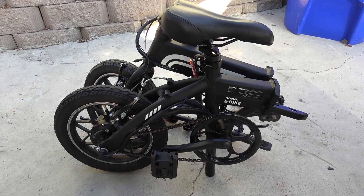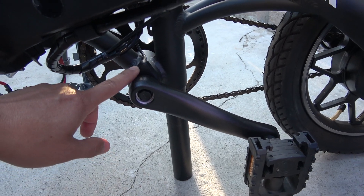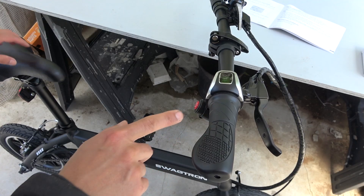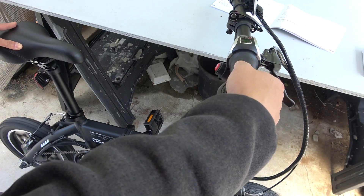It has front and rear regular rubber brakes, the bike can be folded in half, the steering handles can also be folded, and it has an electric pedal assist mode as well as an independent twist throttle mode — just twist it and it will go.